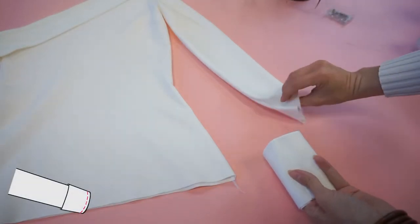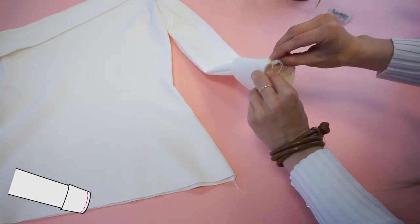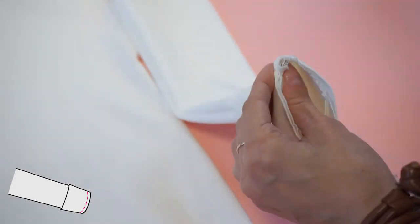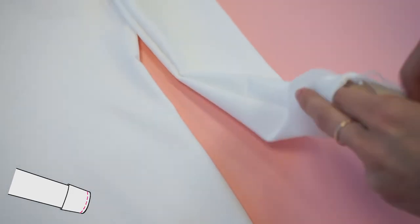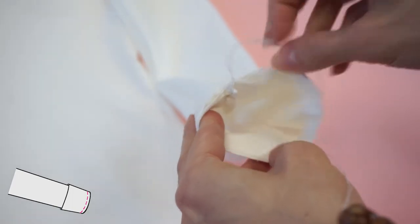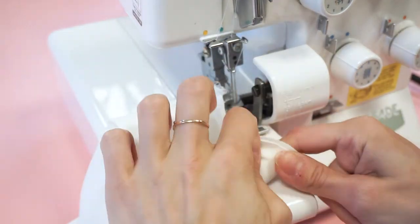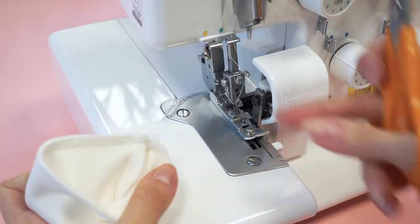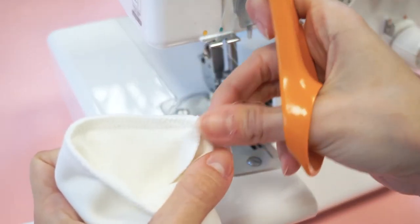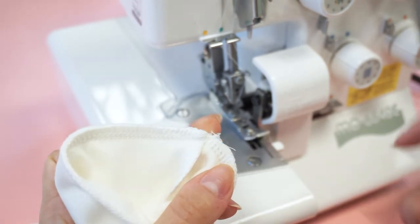Place the sleeve right side inside the cuff detail so the right sides are facing each other, start by matching the side seams, then pin and serge around. I find these small circular seams quite challenging so take your time. When cutting off the serger's thread, leave a short tail, then pull with your fingers — the threads will go into a knot — then trim off the rest of the threads.